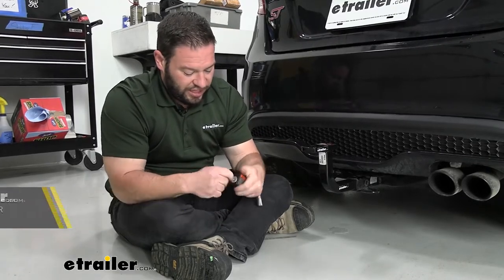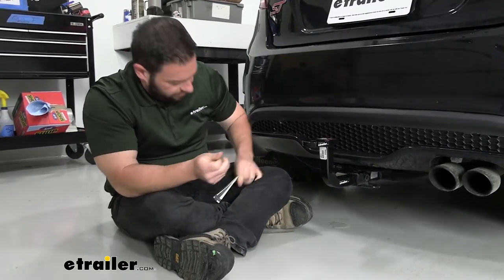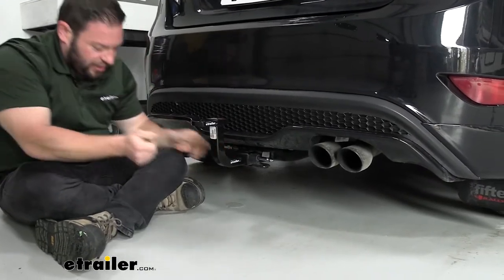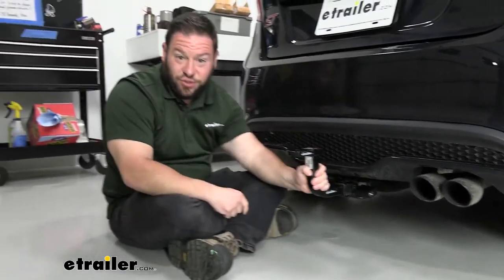So what this is going to do is — you can take this, it comes with two keys. You can put it in your receiver here to lock up whatever accessory you have in there. Once it's lined up, you just run the pin through, add the padlock, and it's all locked up.